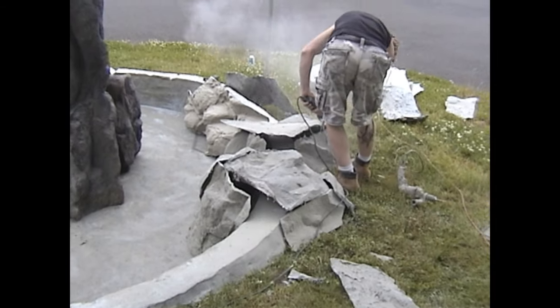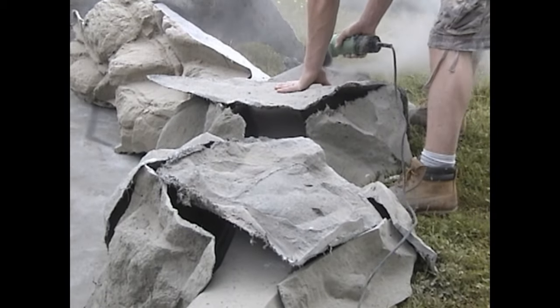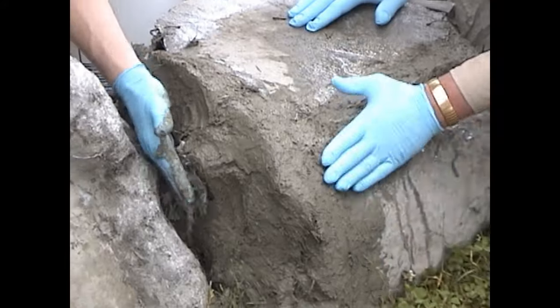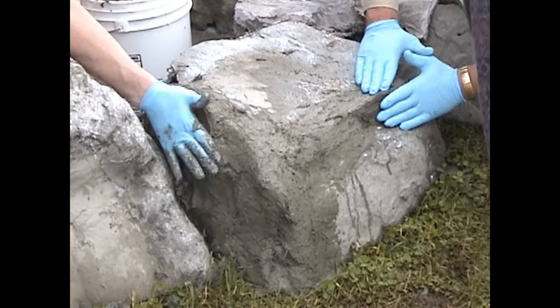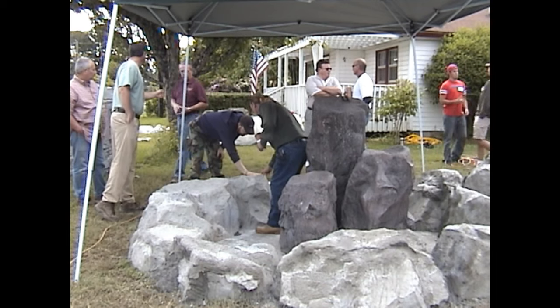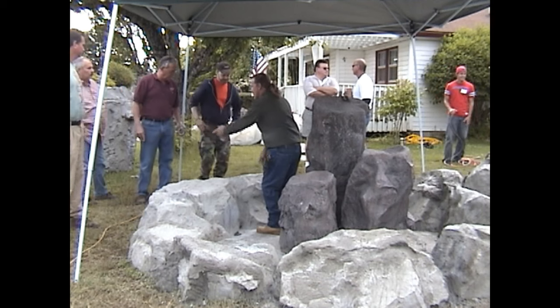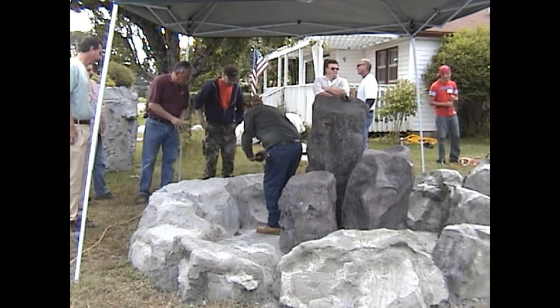Then we started to form the individual boulders with our rock panels that we had cut and tied all the panels together. We then seamed all the boulders with our fiber mixture and let that dry. The next day, we started to touch up any of the rocks formed the day before and began to texture all seamed areas.